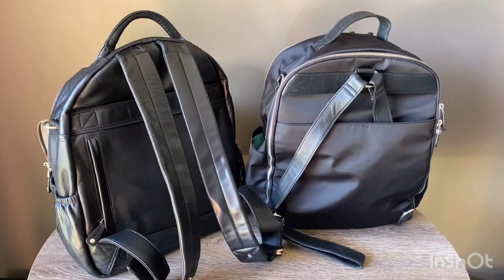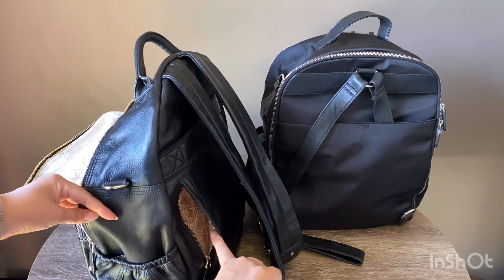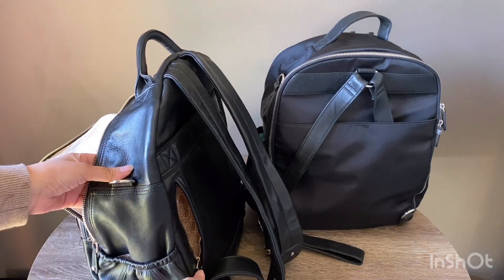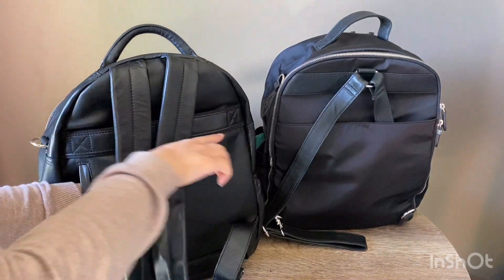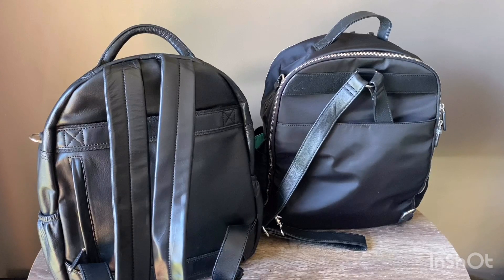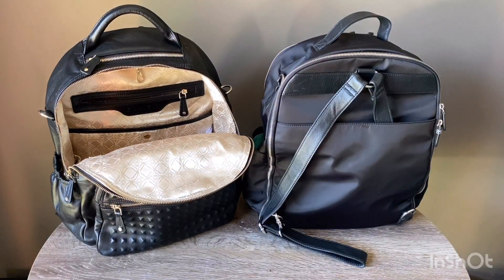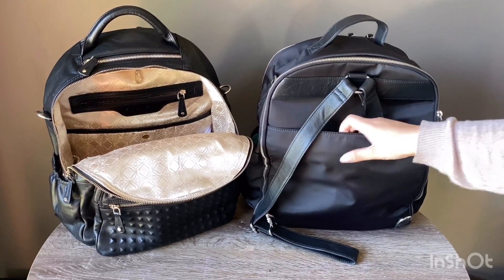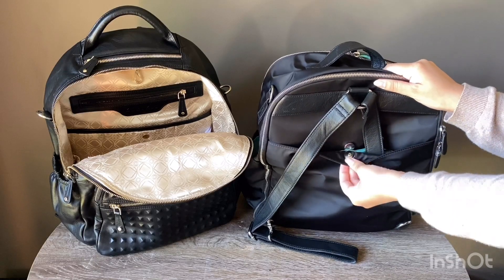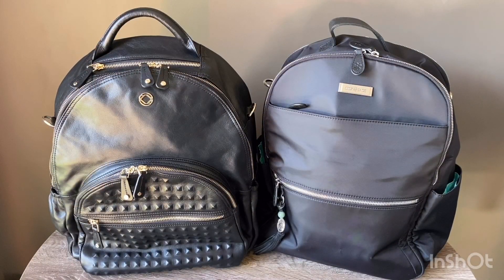At the back of the Joy there's a hidden pocket with a zip top closure, lined with the same lining as the inside of the bag. It goes partway across the bag and to the bottom — a nice spot for your phone, wallet, or anything you need quick access to without it being too thick against your back. The Large Anna has a slip pocket at the back with a clip closure — not a magnet, just a clip — and it's quite wide, going all the way to the bottom.